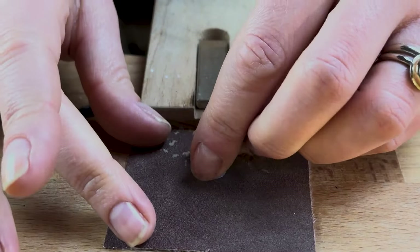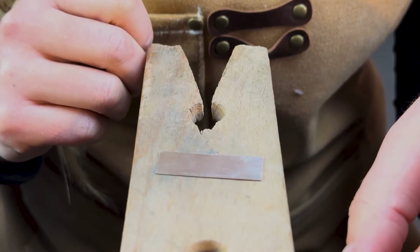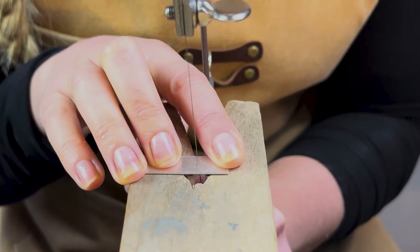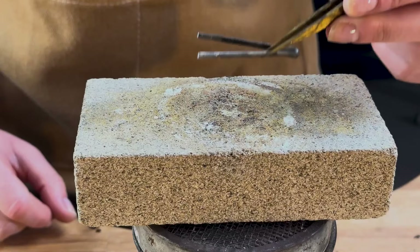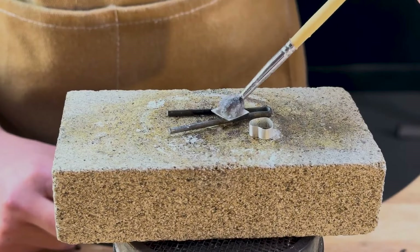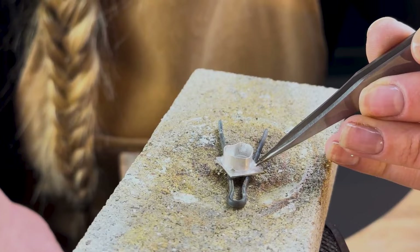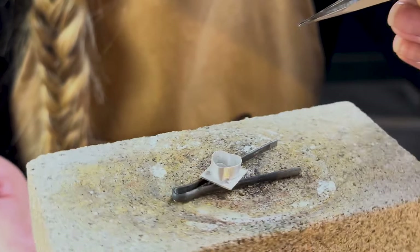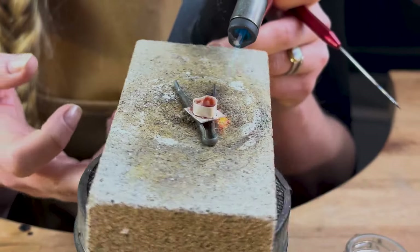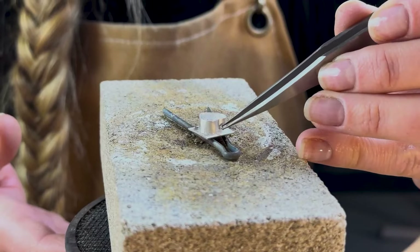Once you're happy with the shape of your bezel, file one side flat on a piece of emery paper, as we're going to solder it onto a back plate. Cut out a piece of silver sheet just a little bigger than your setting — I'm using a saw, but snips are fine. Then put a cotter pin on a fire brick, followed by the piece of silver sheet, apply some flux, and put your setting on top. Place small amounts of hard solder on the back plate around your setting — three will probably do the trick — then solder. Once you see the shiny solder line running all the way around the join, turn off your torch, quench, and repeat with your second setting.